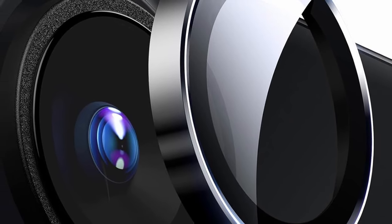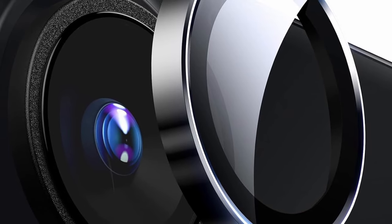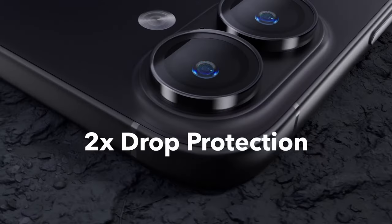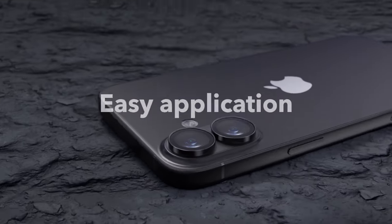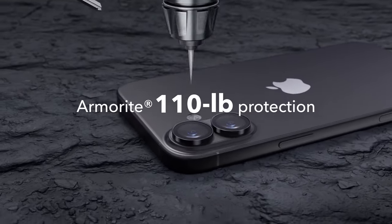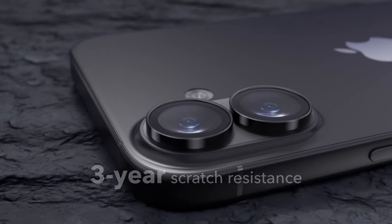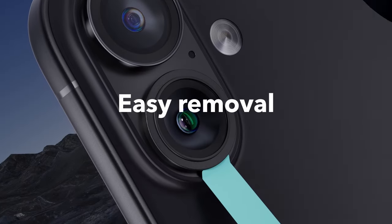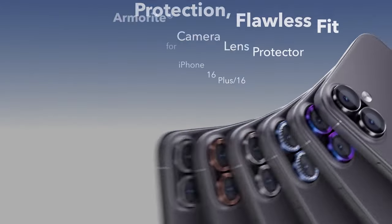The removal tool also allows for hassle-free removal when needed. In the box, you'll find everything you need: a set of lens protectors, a cleaning kit, an alignment guide, a removal tool, and a manual. The ESR Ultra Thin Lens Protector combines durability and ease of use, making it an essential accessory for your iPhone 16.